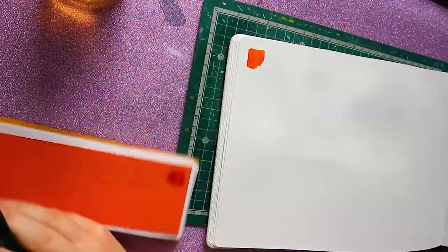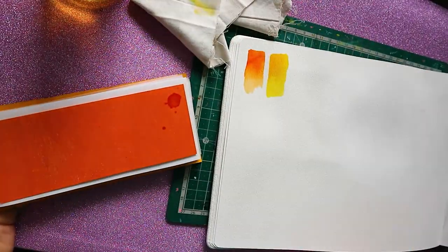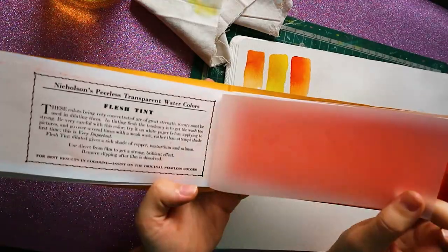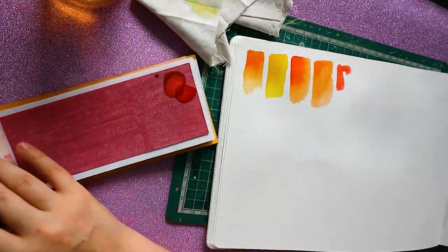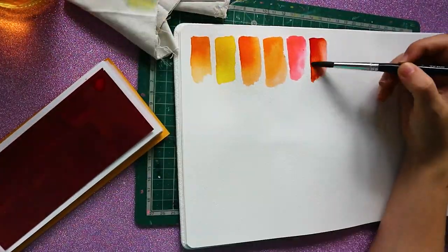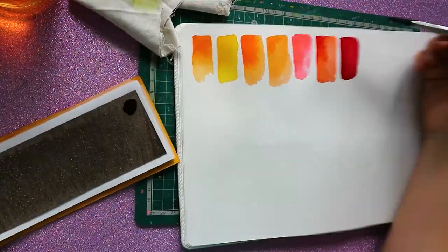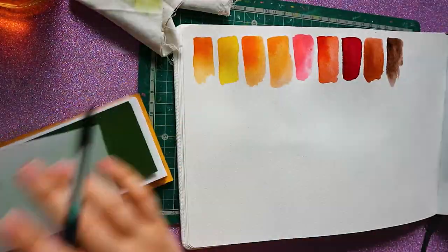So now I'm just doing a few swatches. One thing I noticed is that this set is very heavy on the yellows and oranges, to a point that they kind of all look the same to me. There are a few differences of course, but I thought at least two oranges were pretty much the same. Pinks and blues were very cool — I really liked the pinks and the reds in this set.